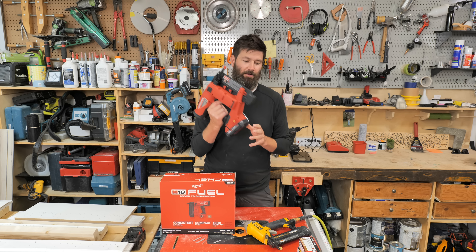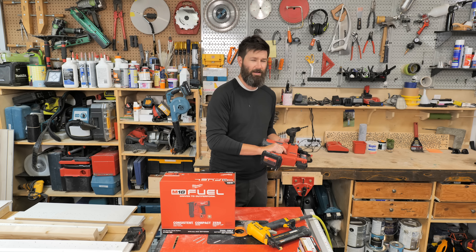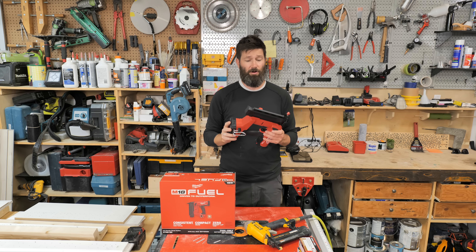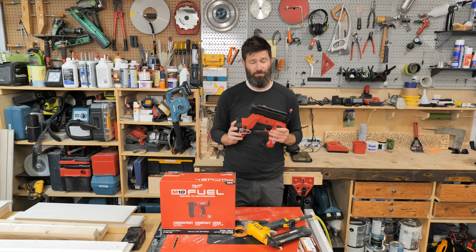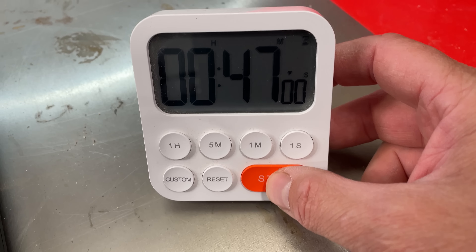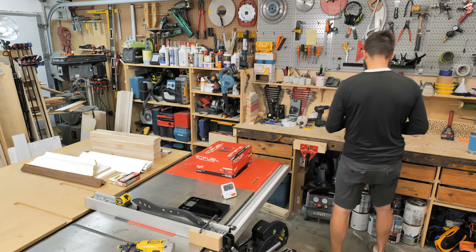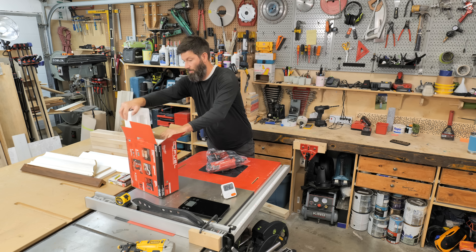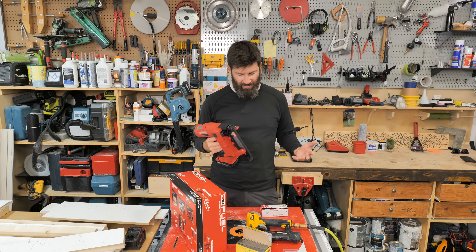I would like to take this gun, put it into a little cannon, and shoot it straight into the sun. This is by far one of the worst — if not the worst — tool I've ever used. So let's get into my 47 minutes of testing with the Milwaukee M18 18-gauge cordless brad nailer.